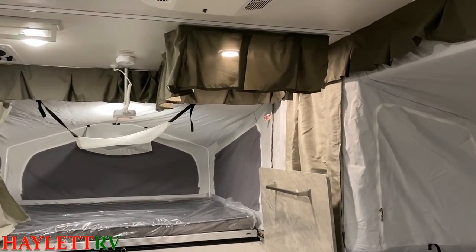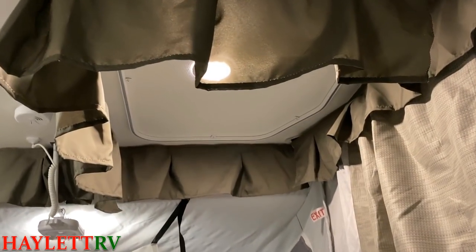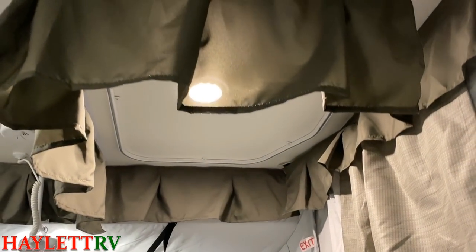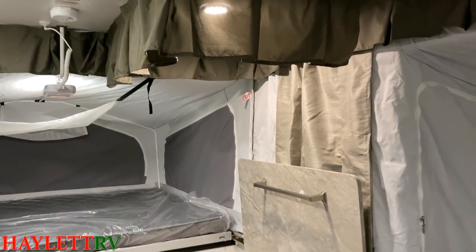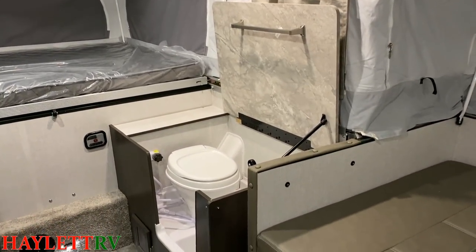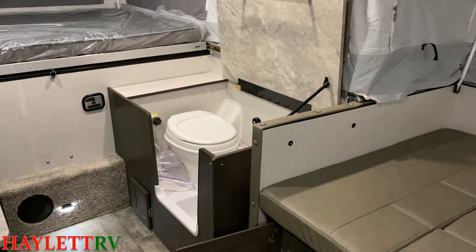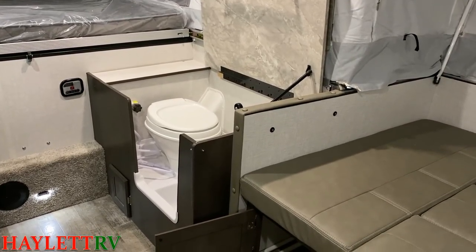This does have a handy little wet bath over here. You're not on public display — you can see there is a shower curtain track right there that overlaps a little bit. It is a little camper, it is a small space, and sometimes this is the best you're going to get in a situation like this.